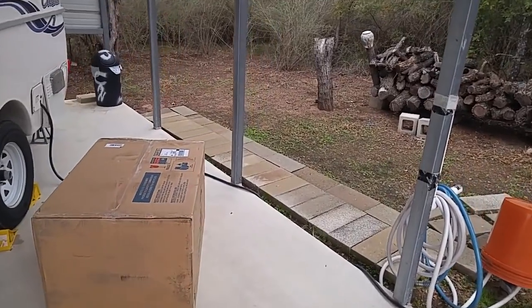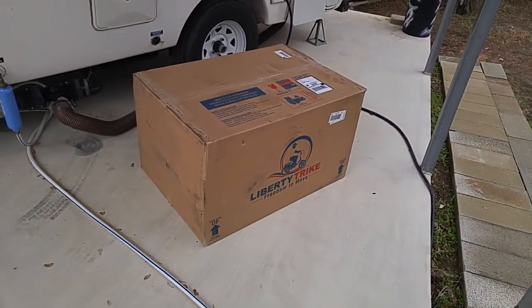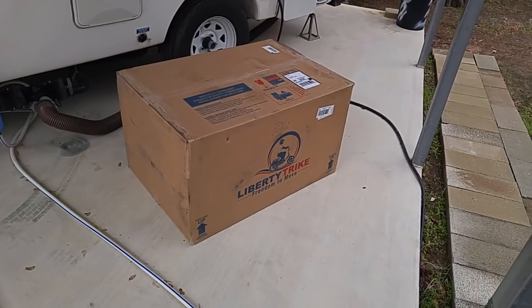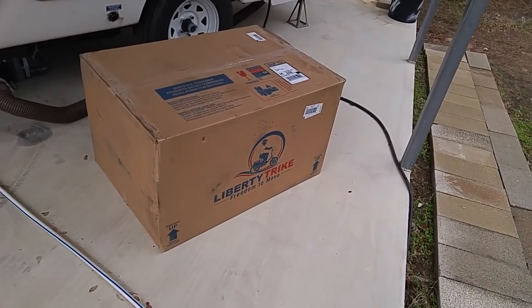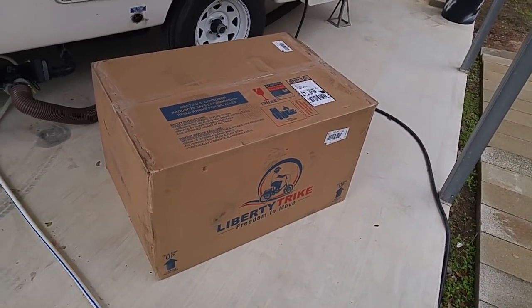How did it do? Yes, sir. There it is, ladies and gentlemen — the Liberty Trike Freedom to Move Electric Three-Wheel Trike. The right side is up. There's no damage to the box.